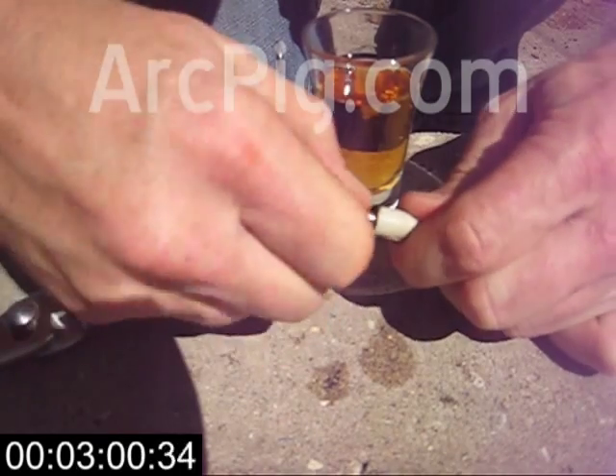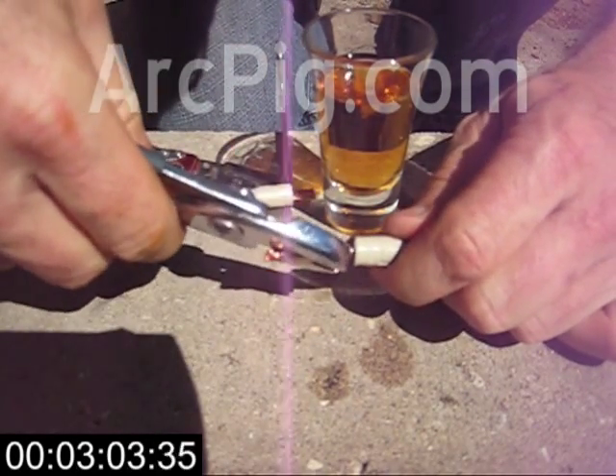But with that said, the barbed union you get at Home Depot will work. You don't have to buy ours.